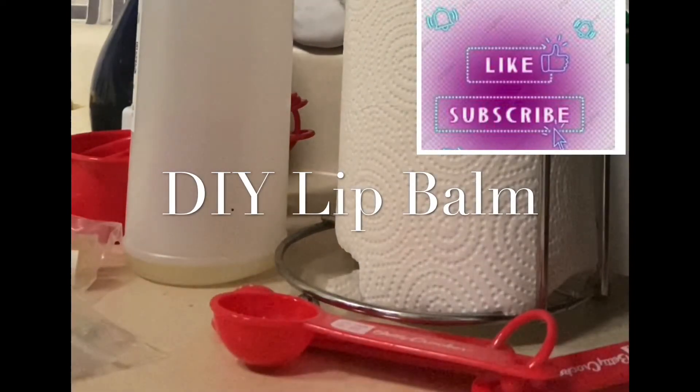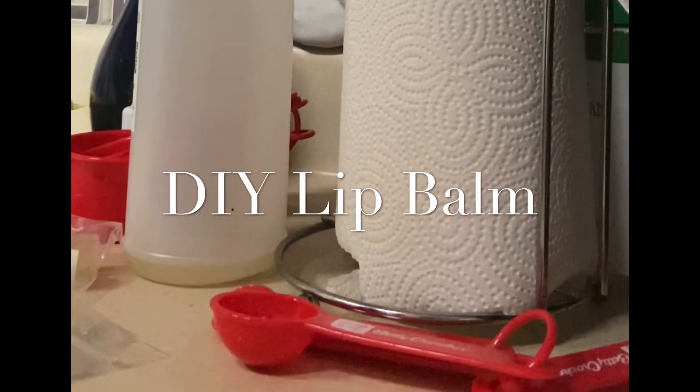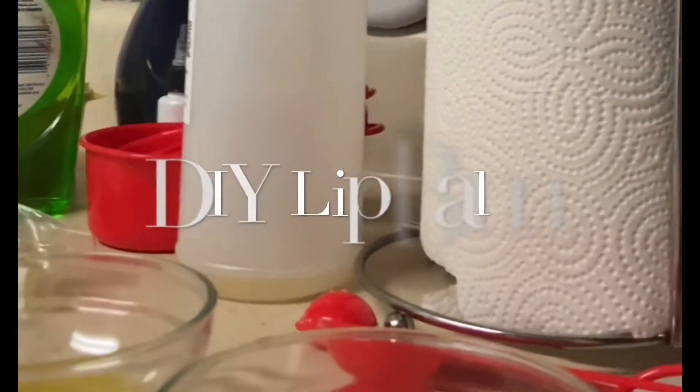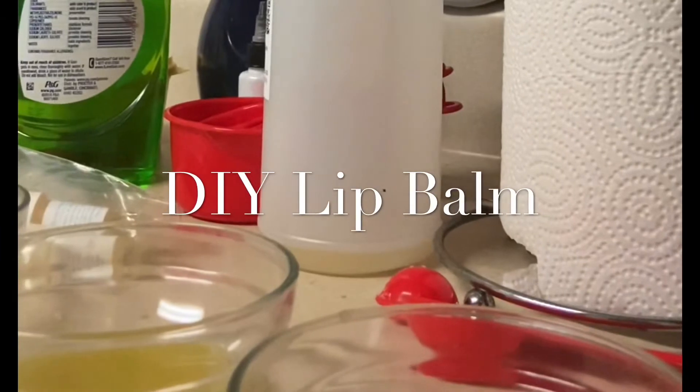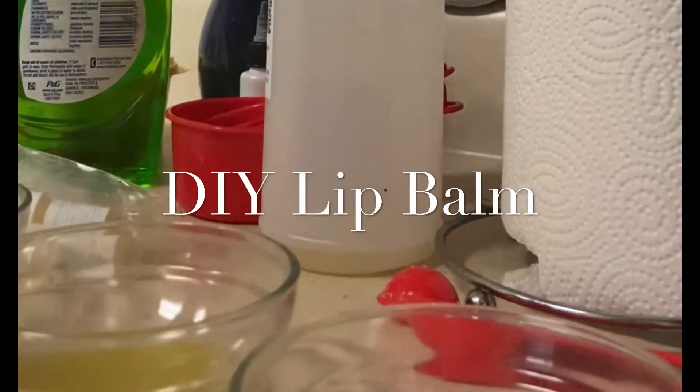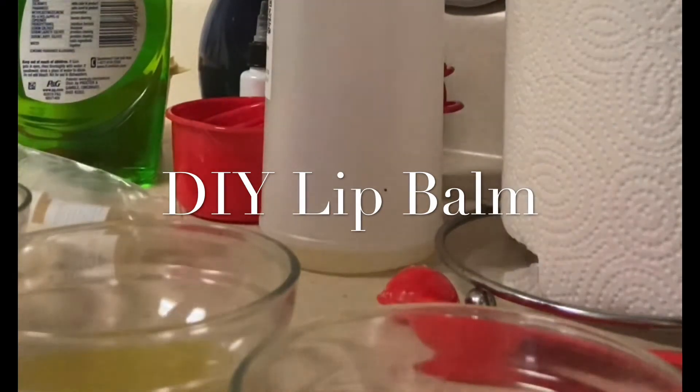So guys, this is where I thought y'all could see what I was doing, but y'all couldn't. What I did was put the micas in there and then mix it up. With this particular base, it is going to solidify really, really fast. What I had to do was — after I put the micas in, because it started getting to be a jelly consistency — which would have been hard to put into the diamond little bomb containers.